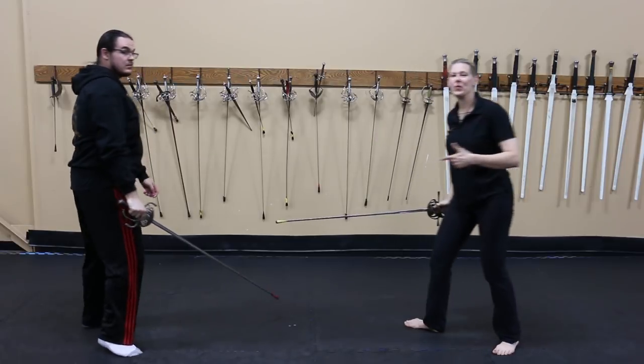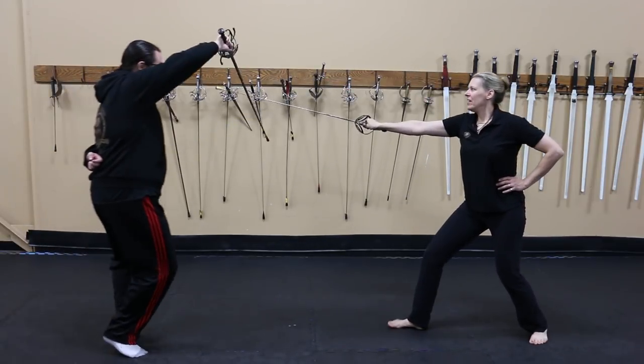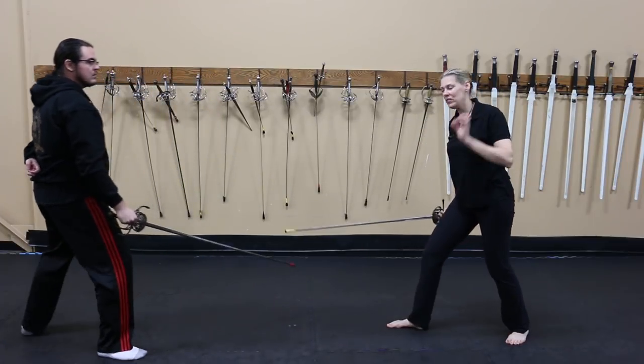Do be careful with this one — there is a bit of a timing issue involved with it. If I take him offline and I don't step forward fast enough, he's going to have my point off to the side and he's going to land that cut quite nicely, so be careful with that one.